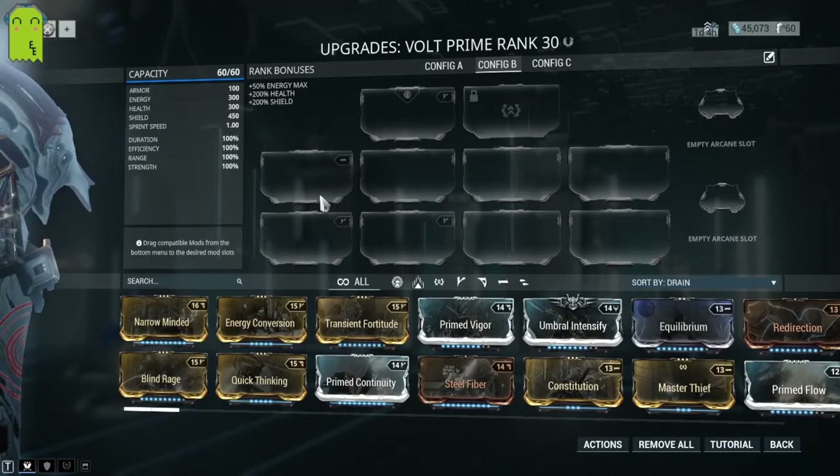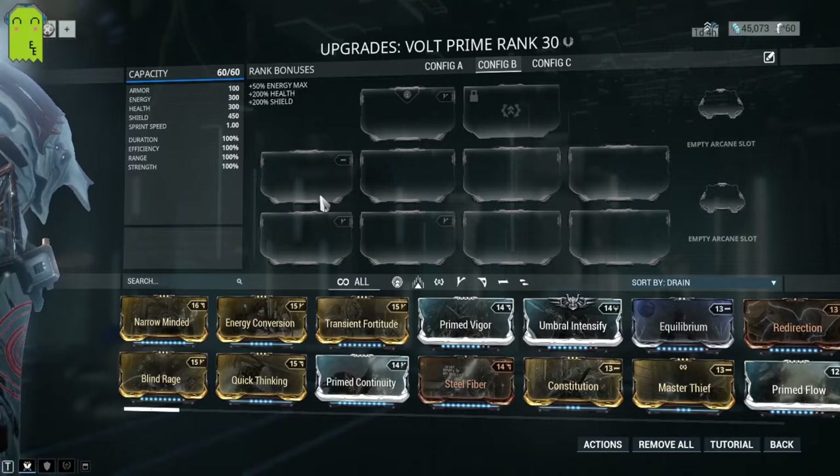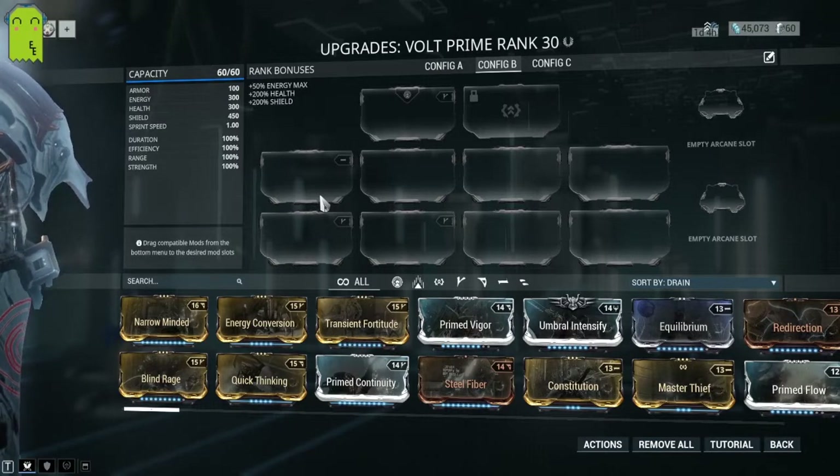Hello everybody, my name is Yvaniyothos, and welcome to our final episode of Warframe in a Nutshell: Volt. Now, I know we're looking at Volt Prime, but as per usual, I usually have the Prime variant, not so much the main variant.